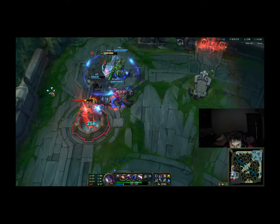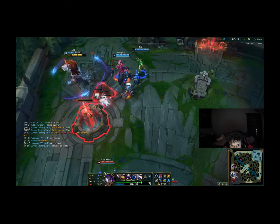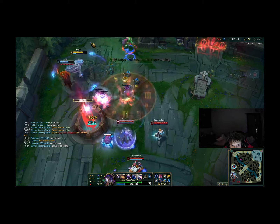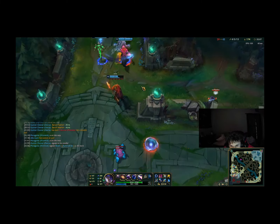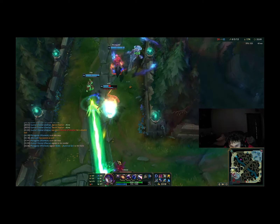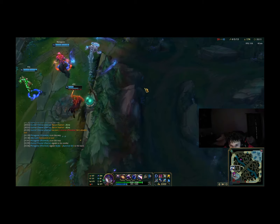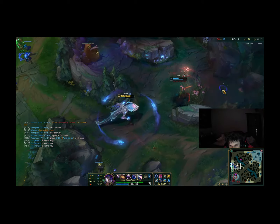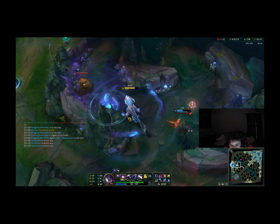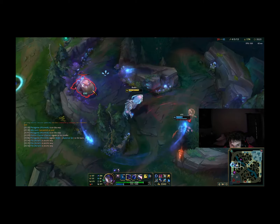The good thing about this model, which will be linked in the description, is that it actually came with the upgraded 16 gigabyte memory compared to the 8 gigabyte in most of the other models. Overall, the Skytech Archangel 3.0 is a 10 out of 10 for me when it comes to pre-built computers. It's super fast, runs everything I need at the best quality and settings, and has such a nice finish to its design.